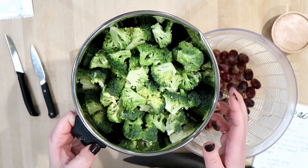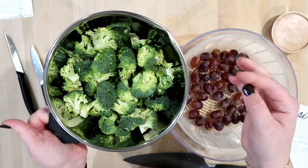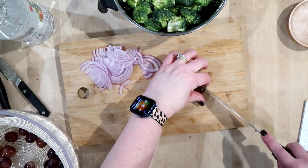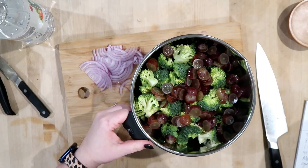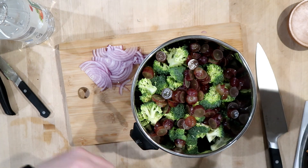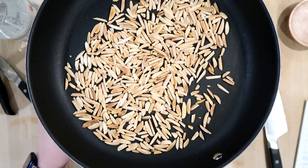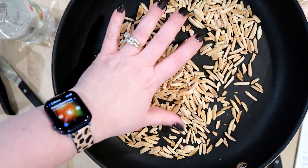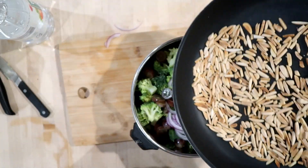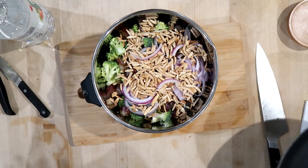I've got some broccoli in this bowl — about two heads chopped into bite-sized pieces and washed. I also have some red grapes that I'm going to wash and slice. I added the sliced grapes, and the ratios are really up to you — just add as much as you'd like. Then I'm putting in my onion, and also my toasted almonds. I like to toast them low and slow so they're nicely toasty but not burnt — definitely keep a close eye on them.